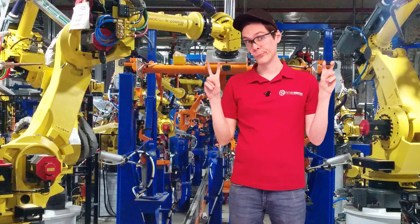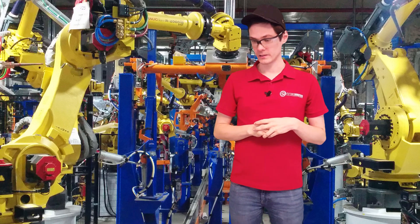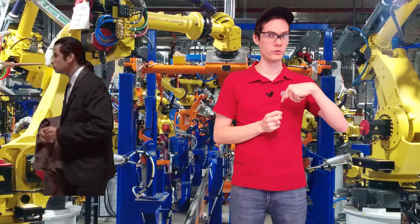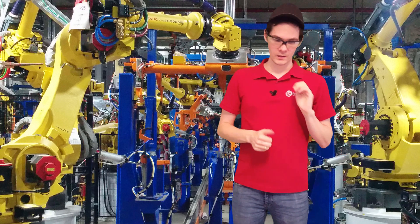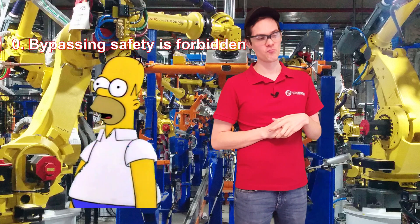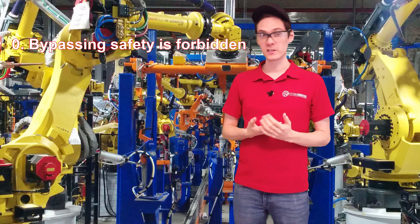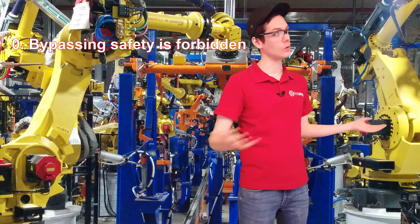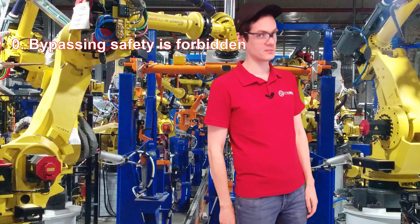Before we get to the boring stuff, let me tell you a few stories that happened to me. The first one is connected with bypassing the safety.